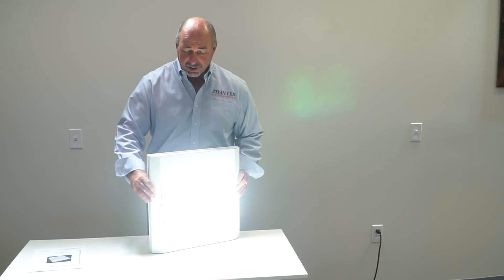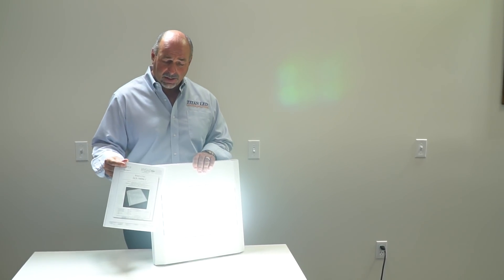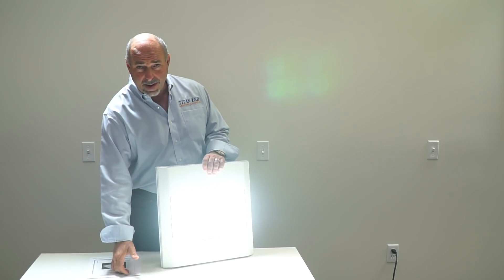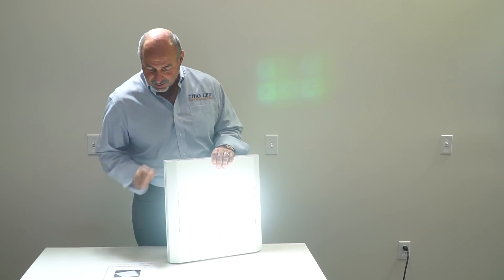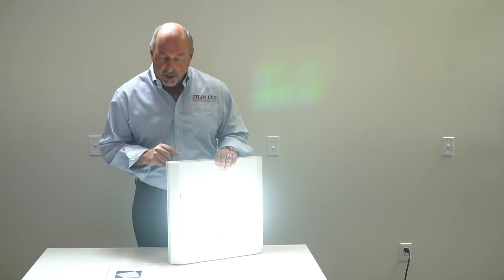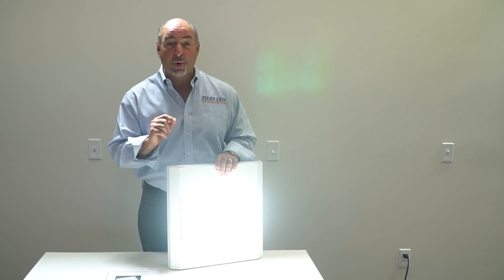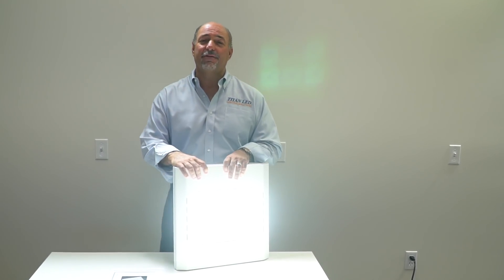Another great thing about this product — we just got the LM79 test reports in on this. This product, again American made here at TitanLED in Phoenix, Arizona, came in at 108 watts, delivering 135.7 lumens per watt, with a total output of 14,674 lumens.